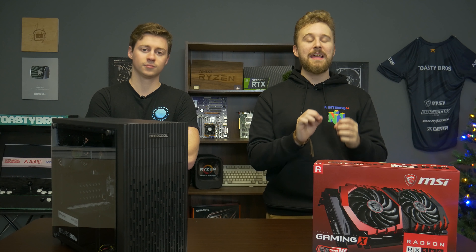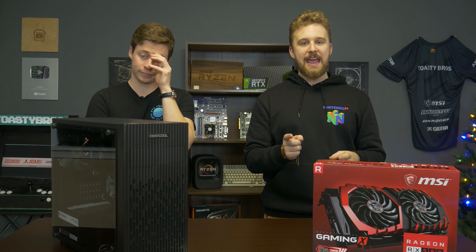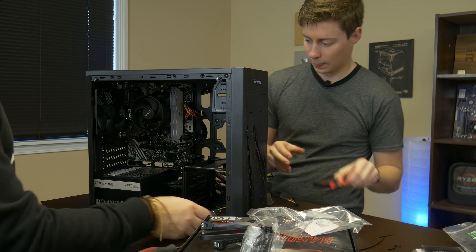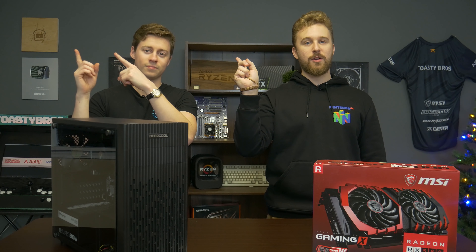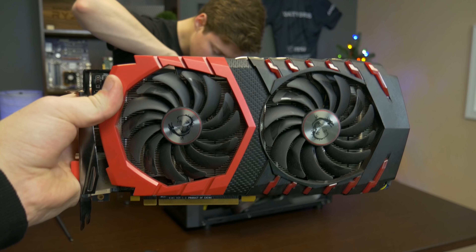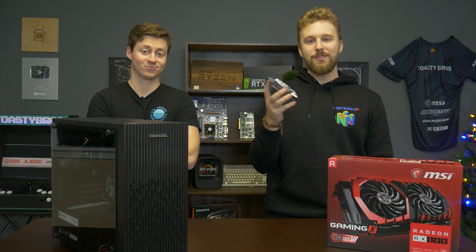All right guys, so this is going to be a $350 computer. This is actually an upgrade of a computer we just built — our $250 Athlon 3000G PC. If you want to see that video, hit the i in the top right corner. What we're going to be doing is upgrading this PC with two things: a graphics card, our favorite the RX 580, and then some good old RGB to make it look nice and pretty.